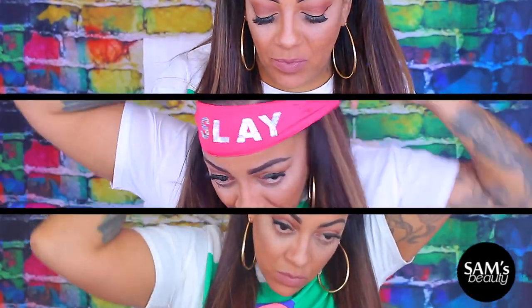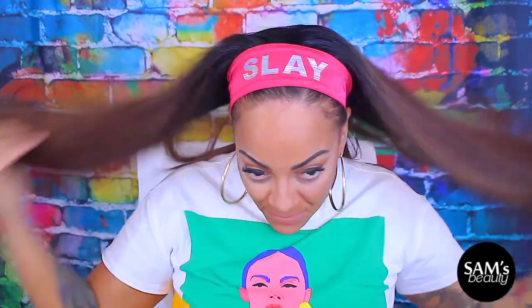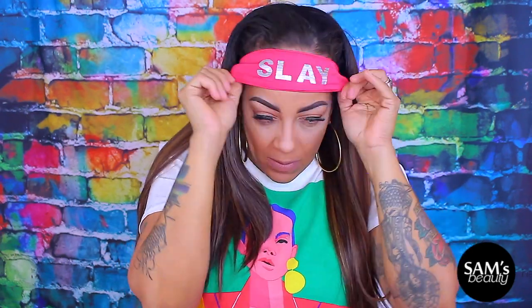So I got this cool headband at the Dollar Tree — you know, for a dollar. It said 'Slay' and I absolutely love it. I felt like it went with my color scheme, shirt, and the background. I wanted to give you guys that late 80s kind of look where we wore headbands. I like this, especially if you don't really want to do a lot to your hair in the front. You can put on a headband and rock it for the summertime, or rock it like this for a more sporty look. I do like the headband — it looks really cute with this half wig. Half wigs are great for when it's super hot outside.